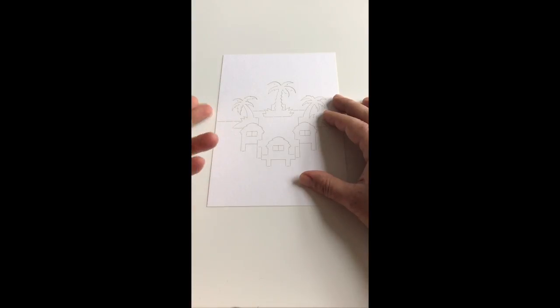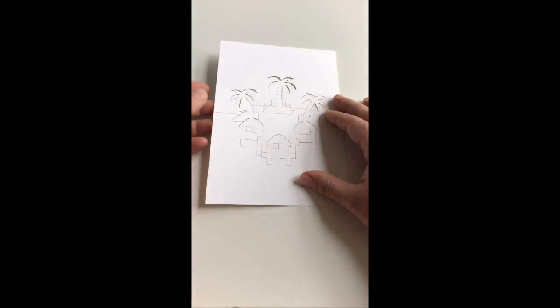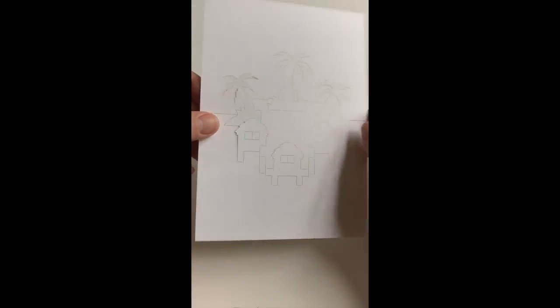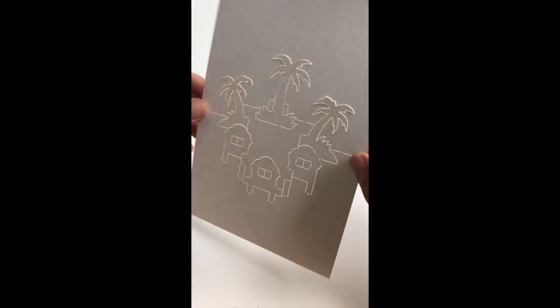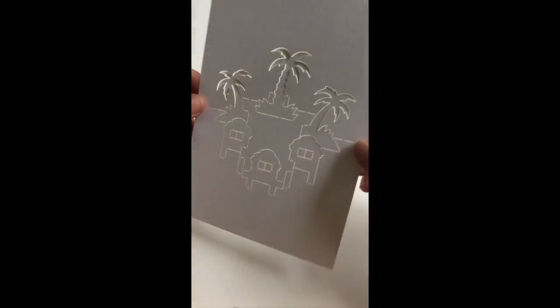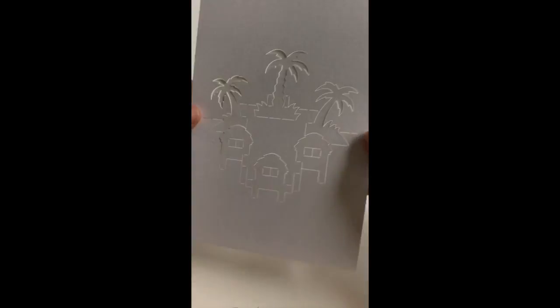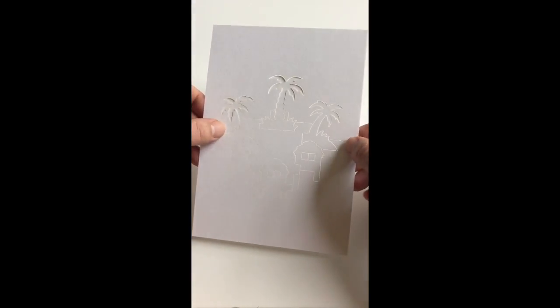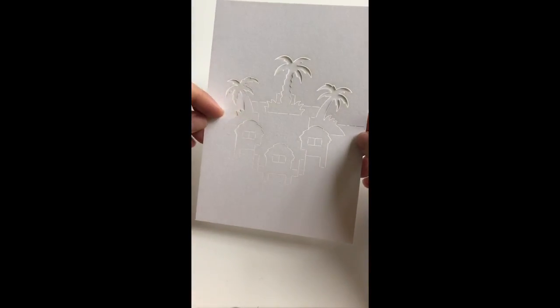Once you have downloaded and cut your template you should end up with something that looks like this. In order to begin, what we do as always is establish a gentle crease along our baseline, indicated by these perforated sections on the two sides under my thumbs.